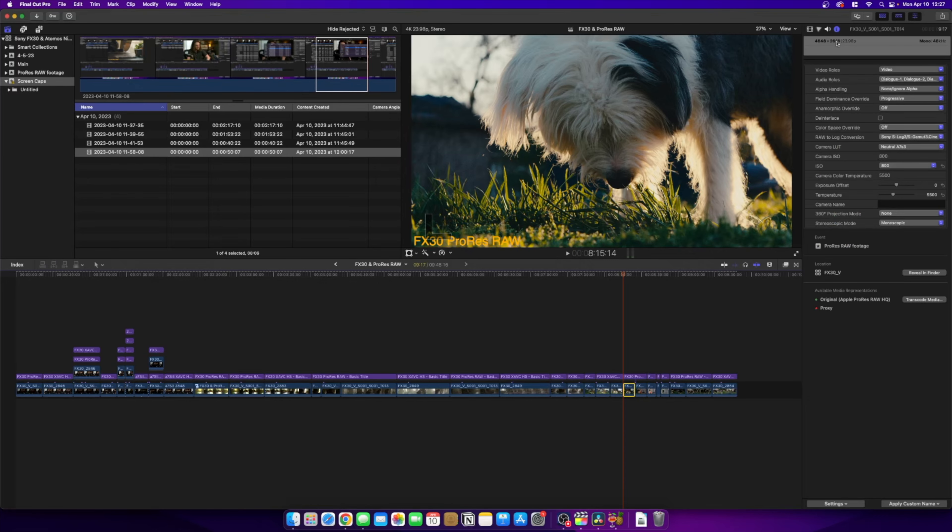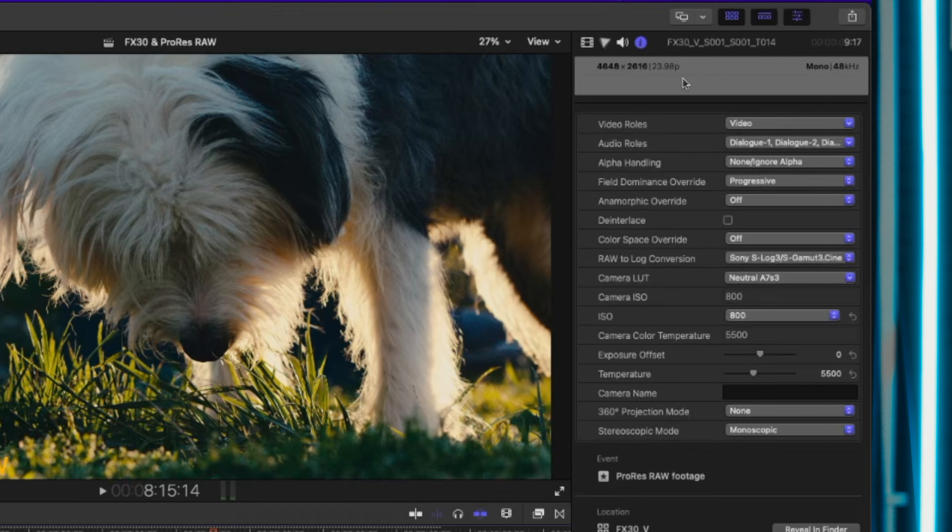There's one particular con that has to do with the FX30 specifically. The FX30 is a 6K sensor that outputs 4K video internally. Sony says it's about 20 megapixels for video, but with ProRes RAW you're getting about a 4.7K file — however, it's not downsampling from 6K. It's actually just cropping into the sensor to give you that resolution. The files I recorded are 4,648 by 2,616.